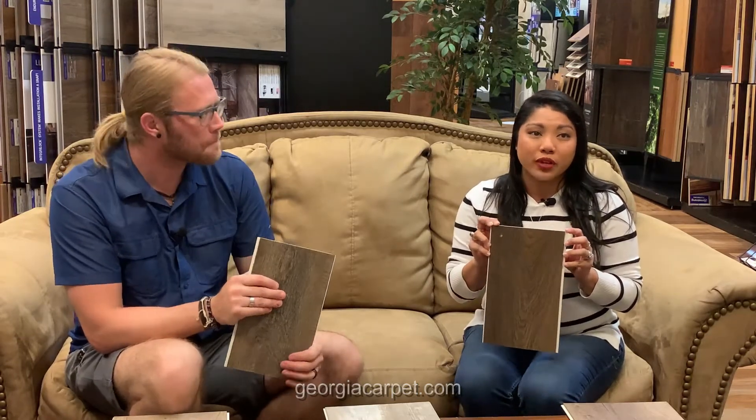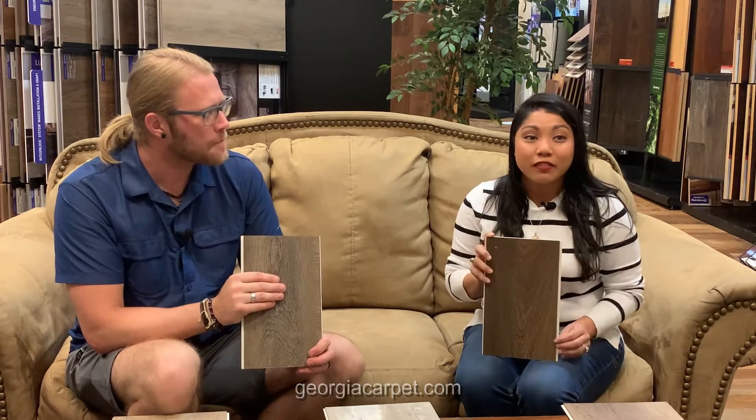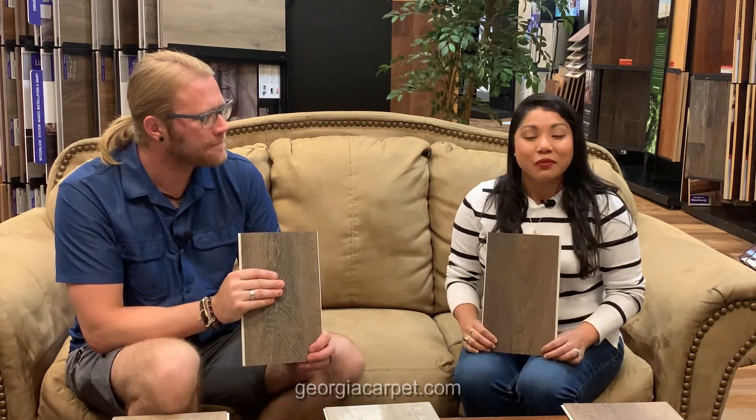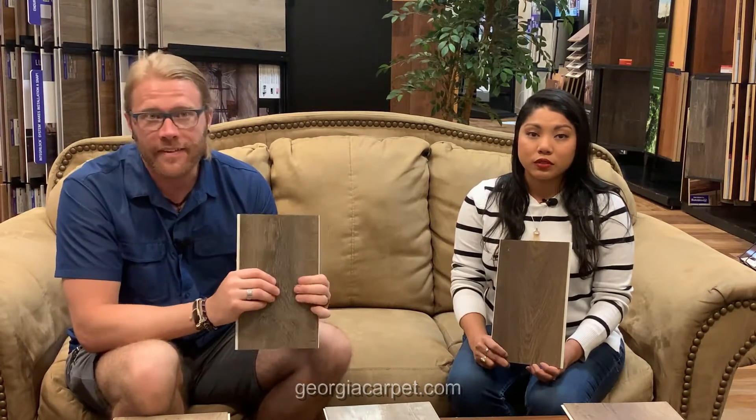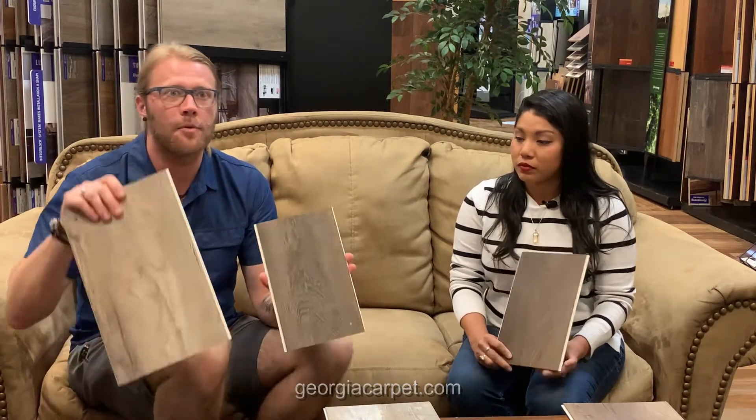Now we're going to talk about a second product from Southwind called Authentic Mix. This is also an eight millimeter total thickness board with a 1.5 millimeter top layer, a 5 millimeter composite core, and a 1.5 millimeter attached pad for sound reducing technology. As the name states, Authentic Mix comes in mixed width and mixed lengths. It's a beautiful thing because when you lay this down it really looks like hardwood, with a lot of variation in mixed lengths and widths. It comes in approximately a 5 inch wide, approximately 7 inch wide, and a wide board approximately 9 inch.